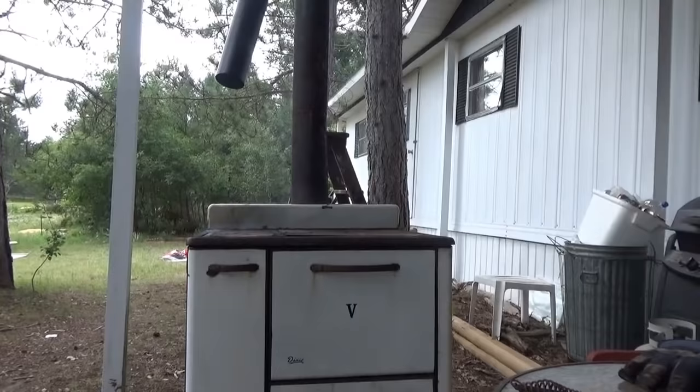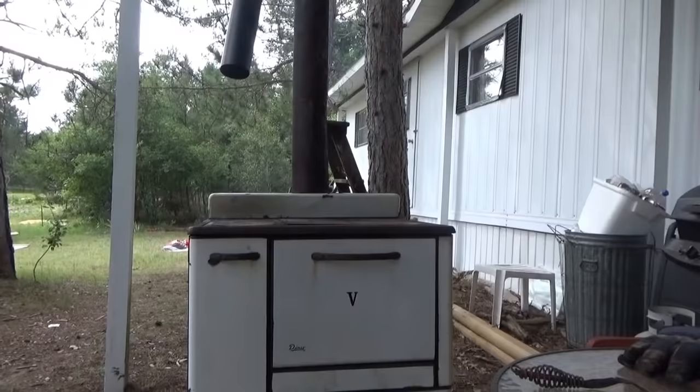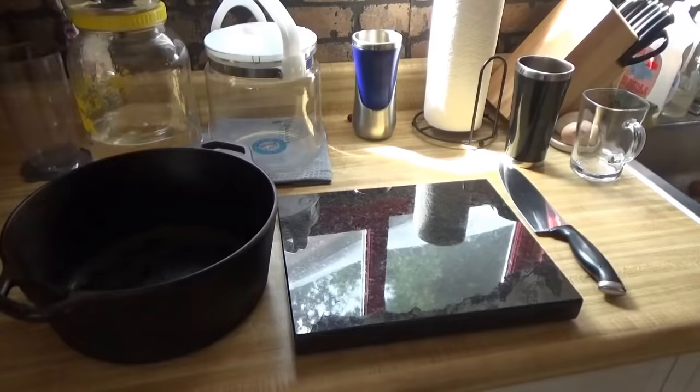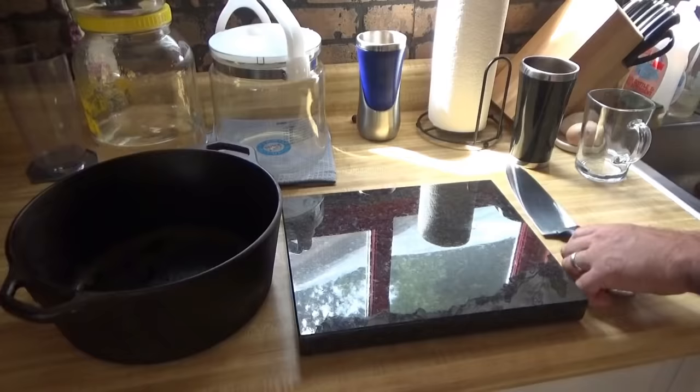It is heating up. Anyway, I'm going to make dinner today for Melanie and myself, all on my own using the wood stove. Let's see how this works out.